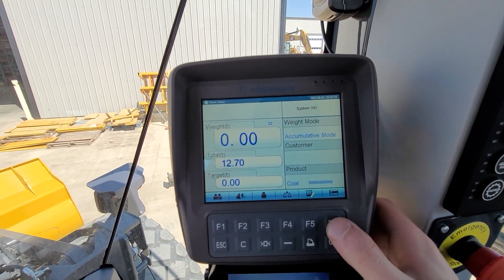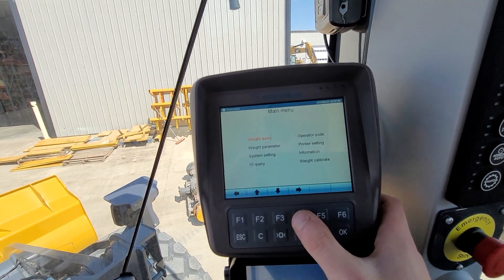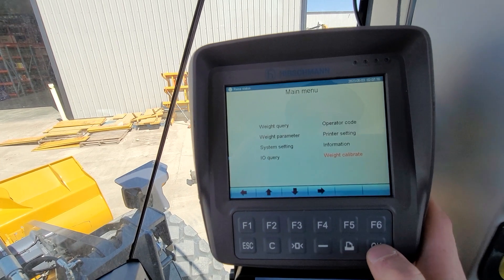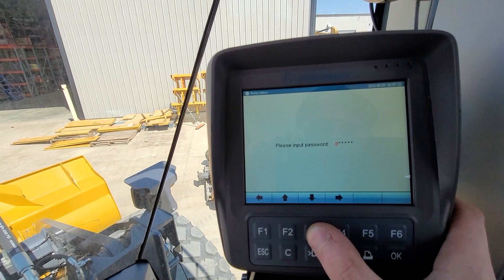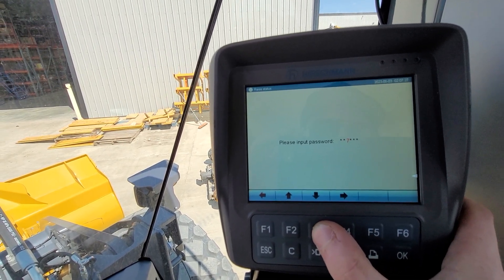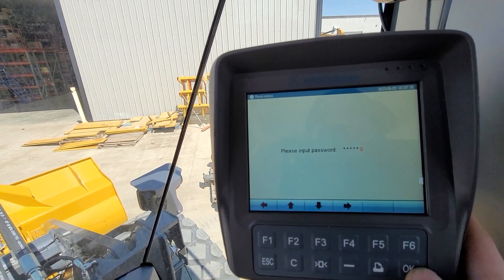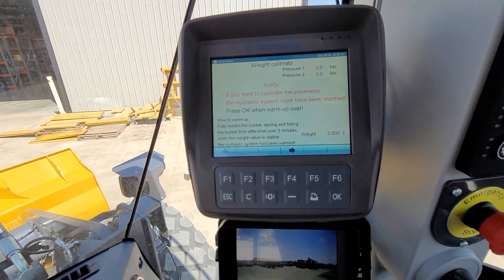Let's go to our weigh scale. To start, you hit OK, OK, OK, then hit F6. Now arrow down to 'Weight Calibrate' and hit OK. Our password is 8-8-5-7-9-9, then OK. And now we are in.